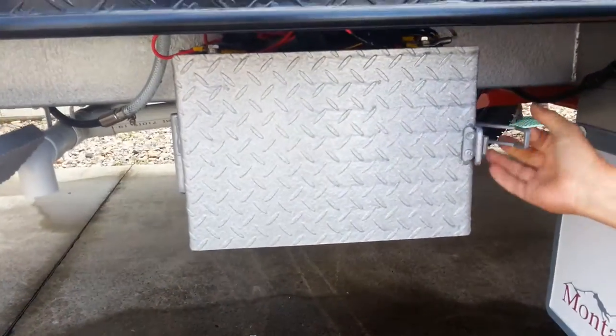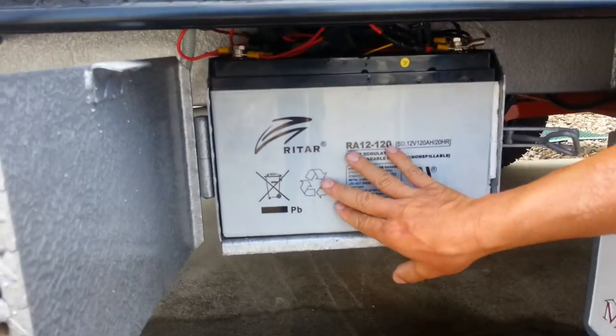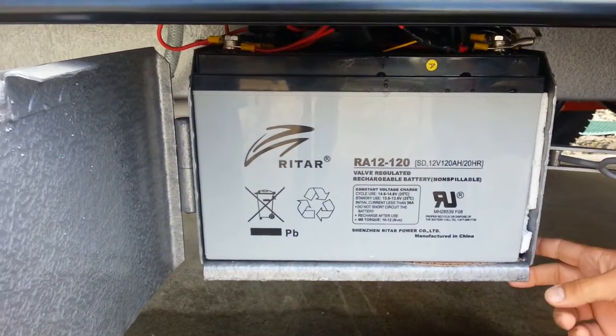Here we have, on the Montana Caravans, a galvanized steel box containing the battery. The reason it's a galvanized steel box is to stop stones and that when we go off road.